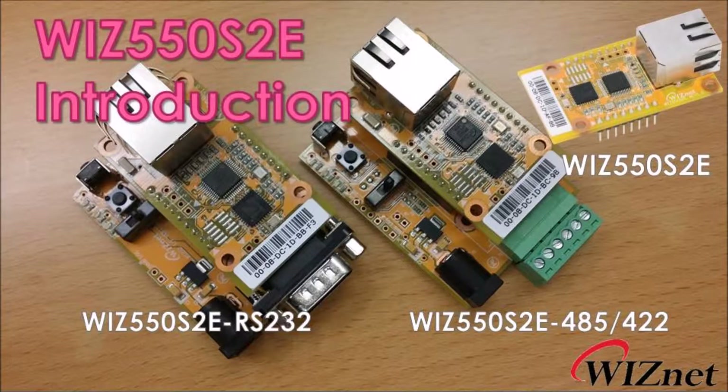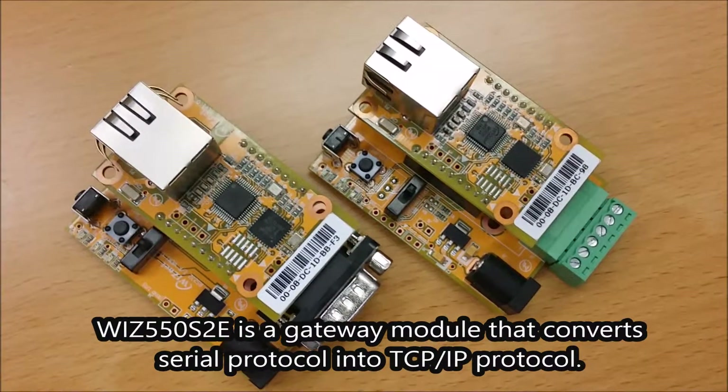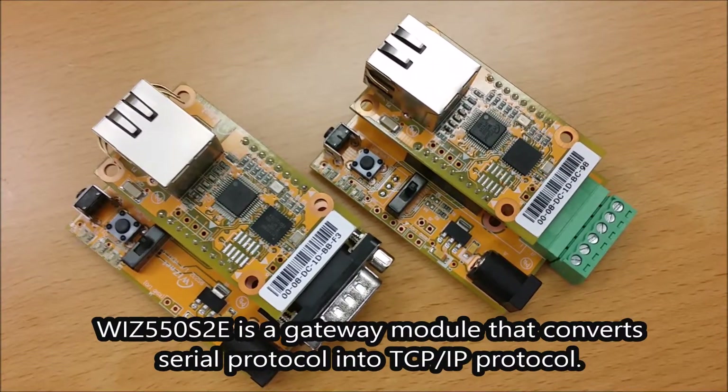This is an introduction video for WIS-550S2E. WIS-550S2E is a gateway module that converts serial protocol into TCP/IP protocol.